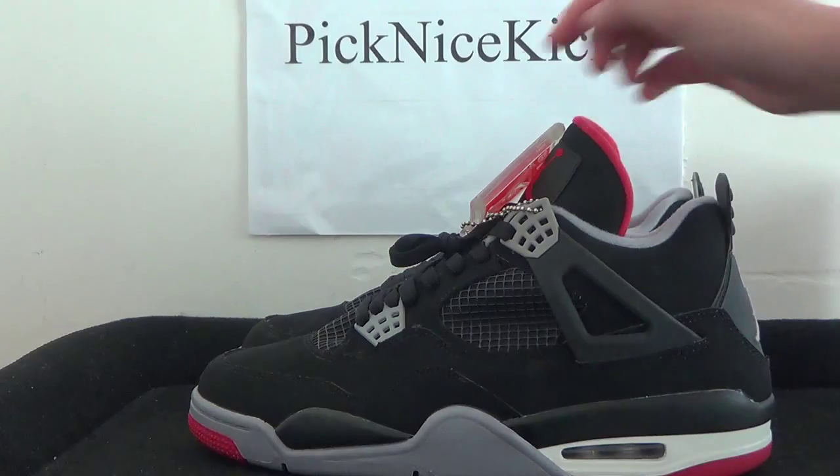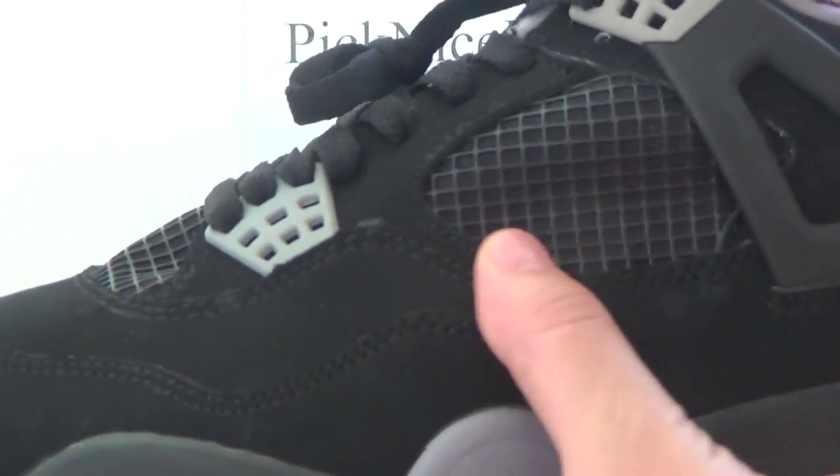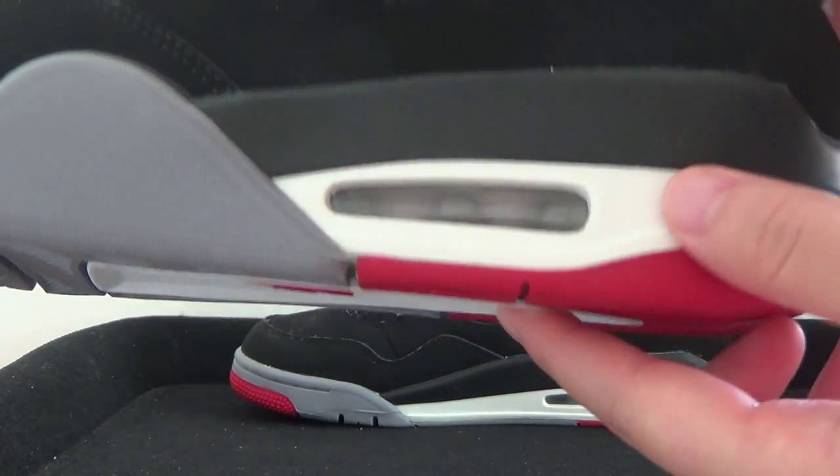Now we can have a look at the quality. We got the stitch lines, and also here we got the air bubble.